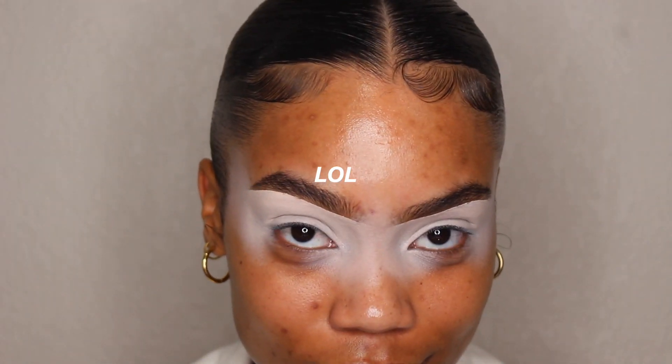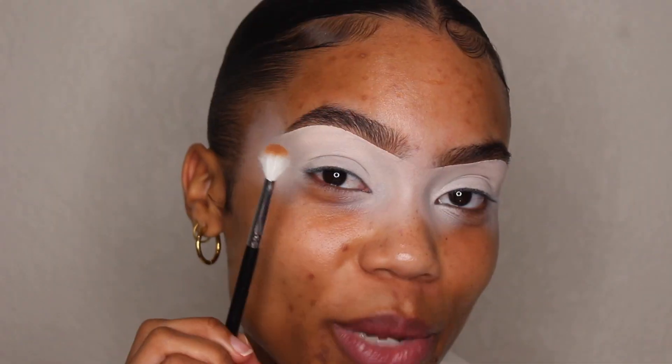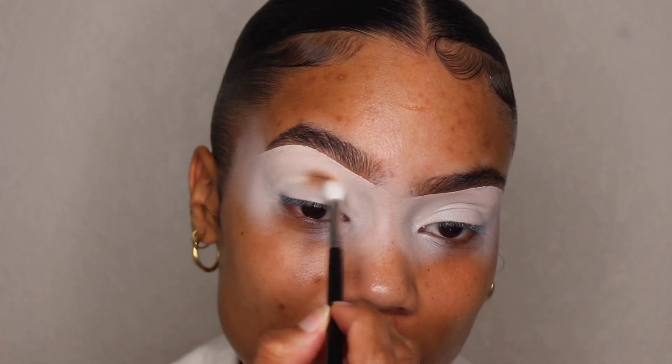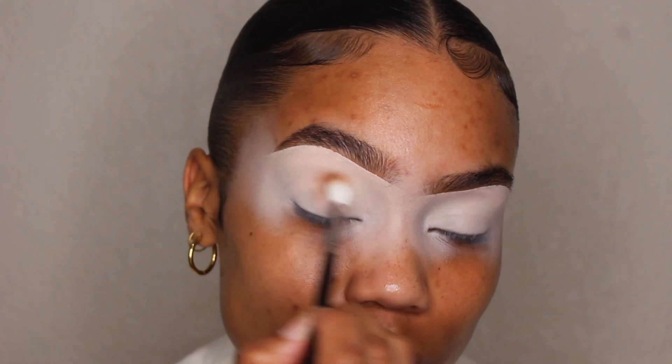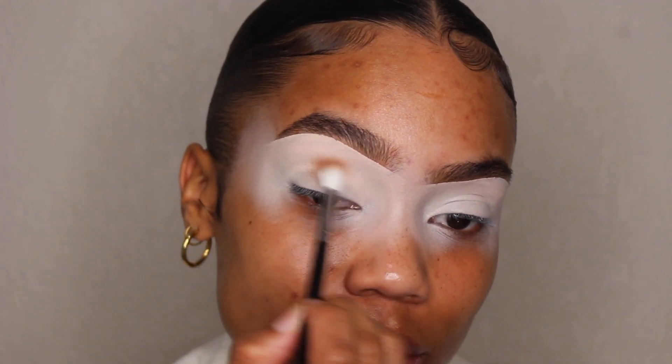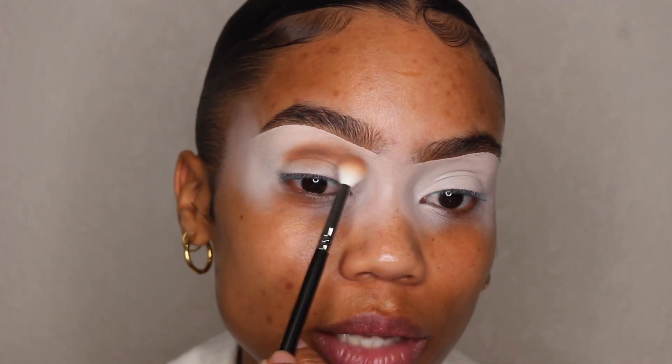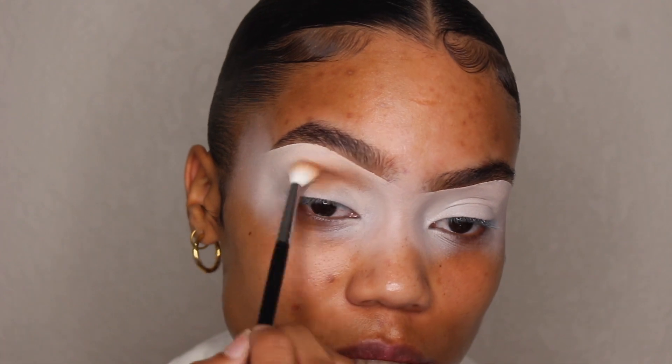First, I'm going to go in with this color called All Natural. To apply this color, I'm going to be using my Morphe M514 brush. I'm going to apply this right in the center of my eye in the crease, just start working this in, and I'm going to kind of bring it in the front here a little higher up in my crease.